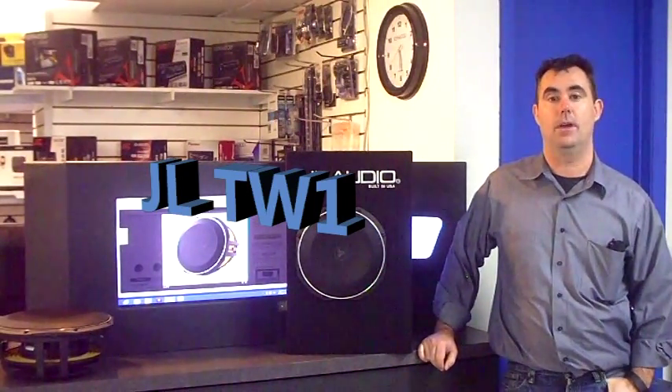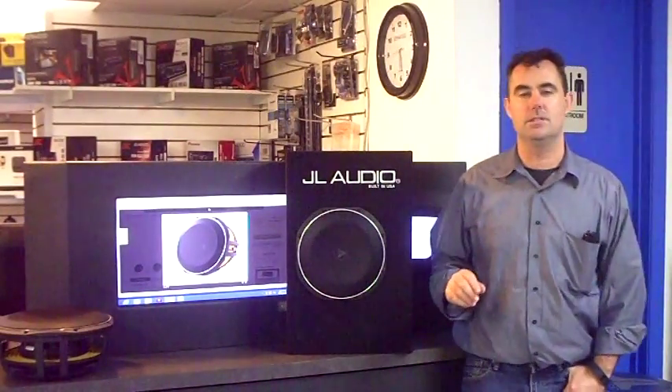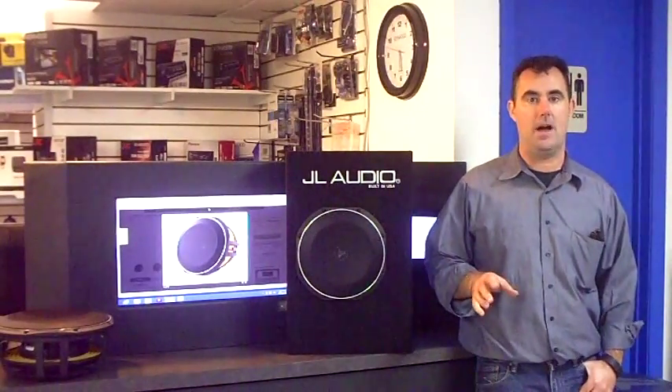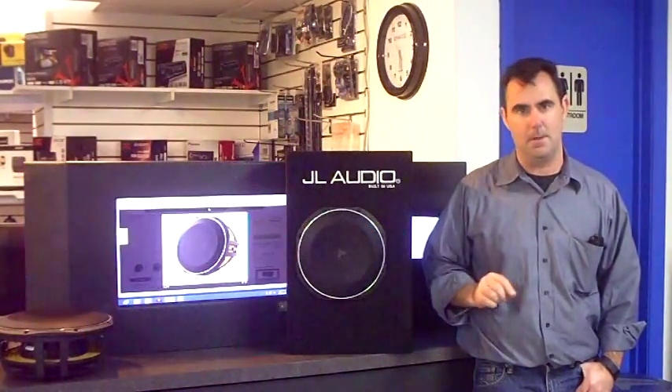It's a really outstanding offering — one of their newer lines of woofers, kind of their compact series. They do offer a subcompact woofer like the JL Audio TW5, which is only a little over two and a half inches, and their TW3 line is only a little bit less depth than the new TW1. The TW1 is their latest offering.